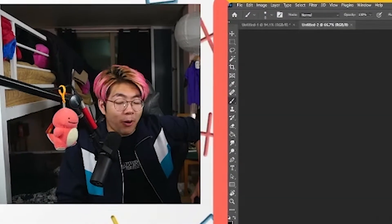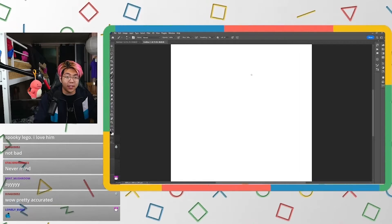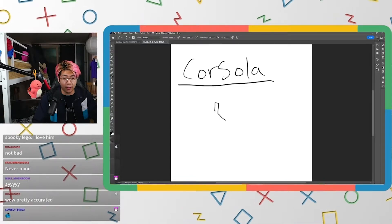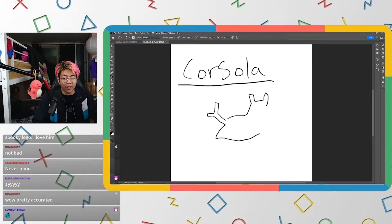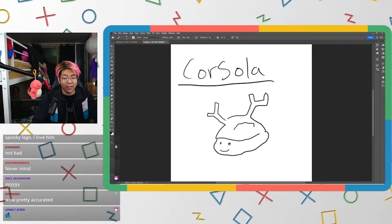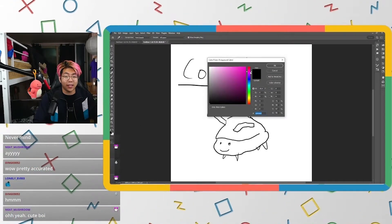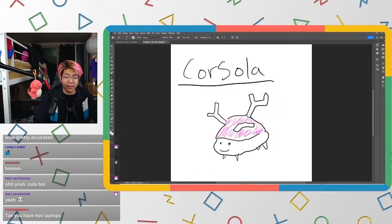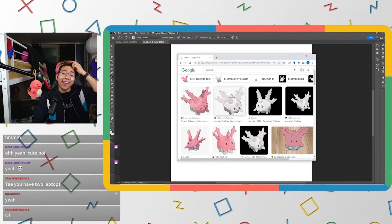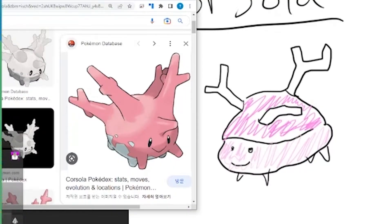Moving on to the next Pokémon — Corsola. I think I've seen this one before, it's like a coral Pokémon. Coral looks kind of like this, with eyes and stems, and the color was like pink with a lighter pink body. Let's check — yeah, pretty close!